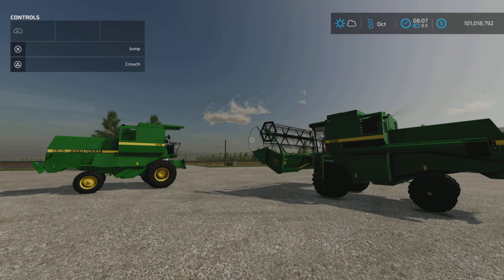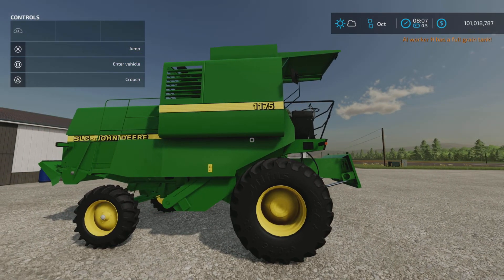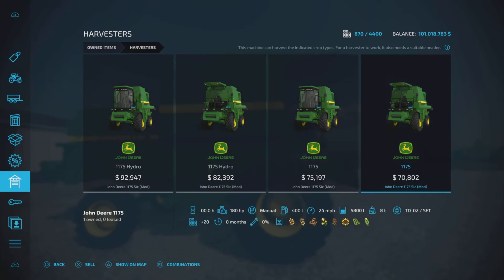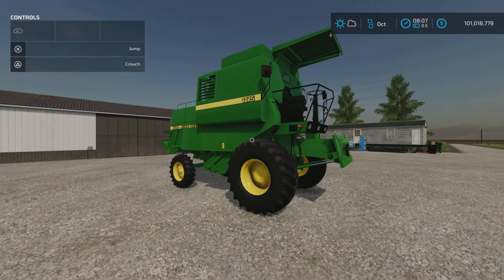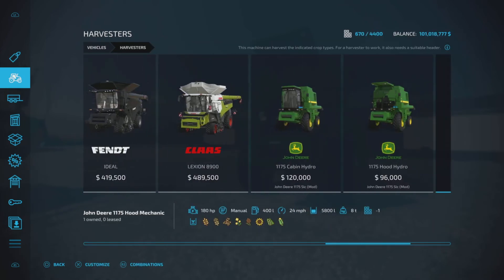Loony Farm Guy here with a new mod test for Farming Simulator 22 — this is the John Deere 1175 SLC by Cola, 25.44 megabytes to download. It is a set of four John Deere harvesters of various types. They are 20 slots each, and it also comes with two grain headers which are five slots each and a corn header which is four slots. We're going to look at all those things in the store now.